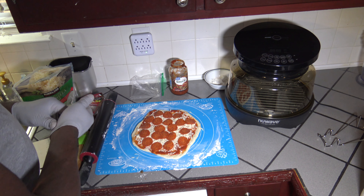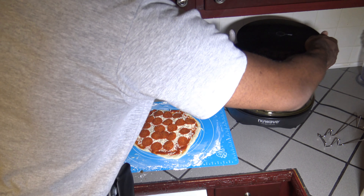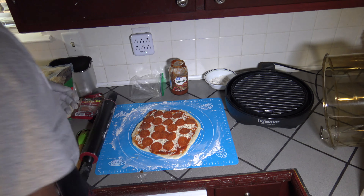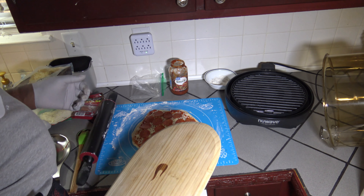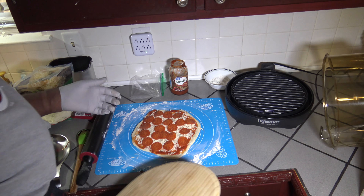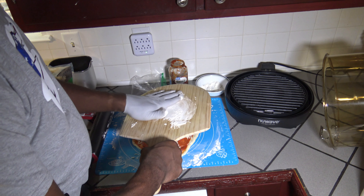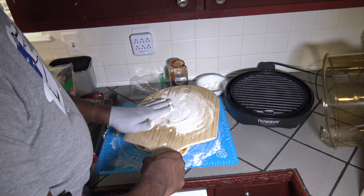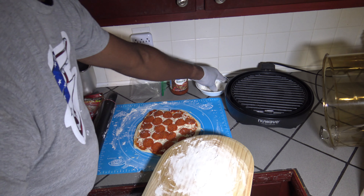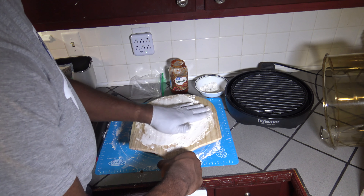We've got the pepperonis on there, the cheese, toppings and all that good stuff. I'm going to get the lid off my New Wave Primo Grille Oven. I'm only going to use the tools that come with the cooker — just the grill plate itself. I'm not going to be using any pizza stone or anything additional. Just going to get some flour on my peel and then slide the pizza over onto the grill.